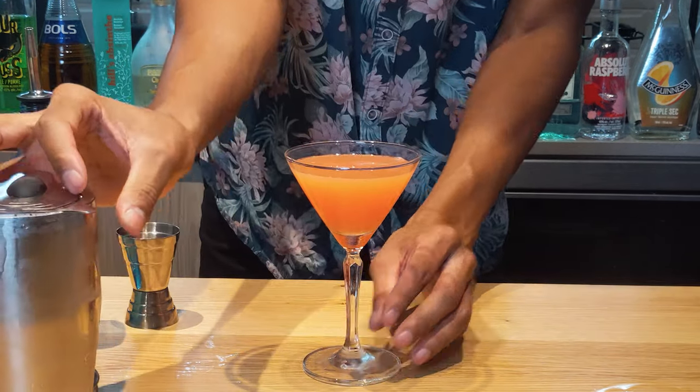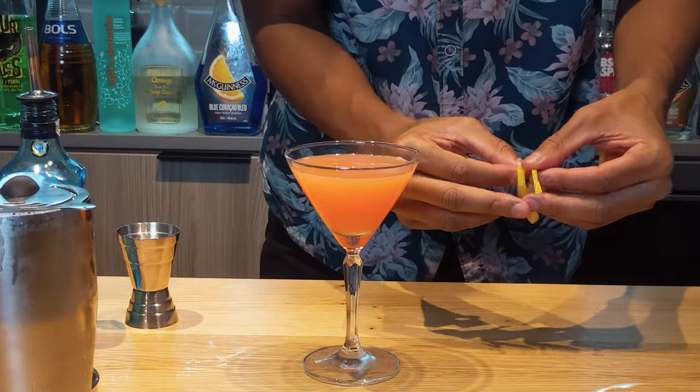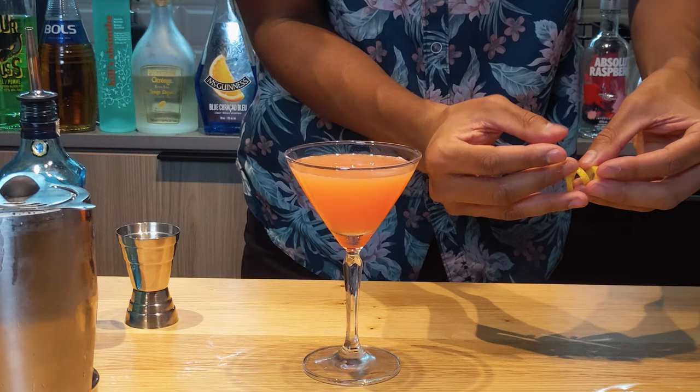Next, what we're going to do is go on over to the garnish station and I'm going to grab that lemon twist and reinforce the twist pattern.